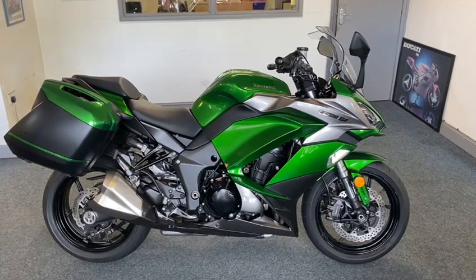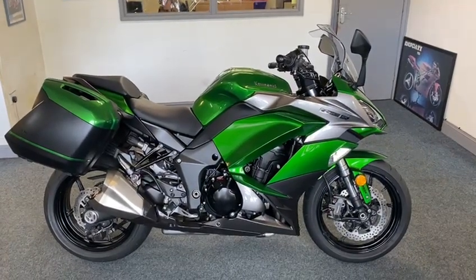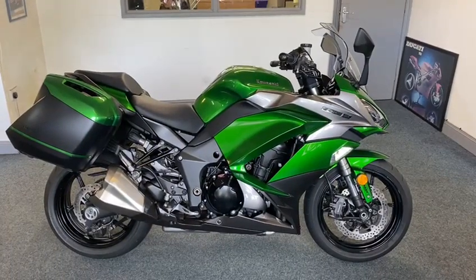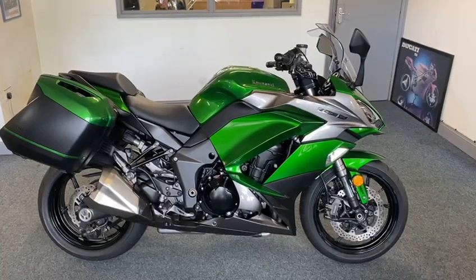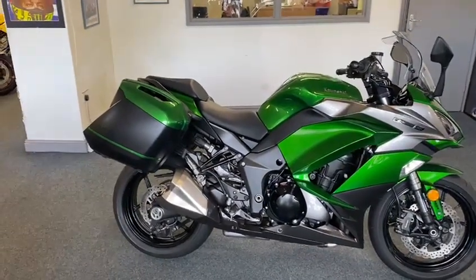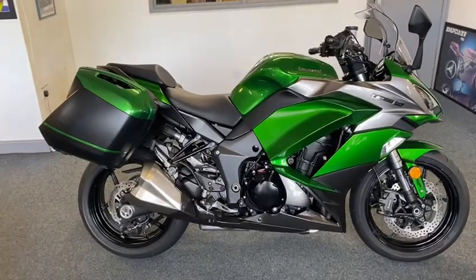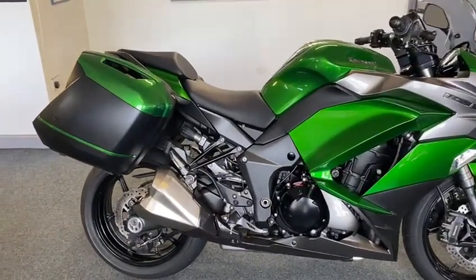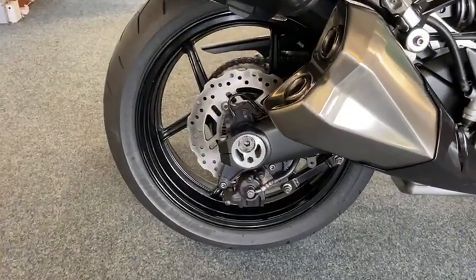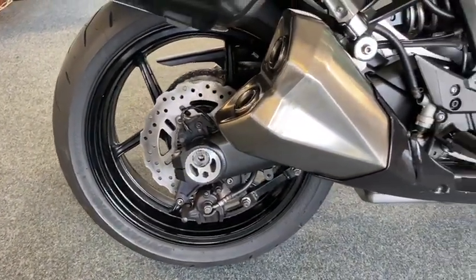Right guys, I've done it again - look at this, only 9,000 miles. Zedtho SX, beautiful, best color - I don't care what you say, green silver, lovely. Lovely panniers, unmolested, no Chinese bits on it, looks superb. As you can see, spot on.